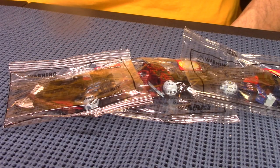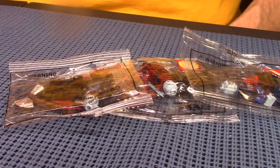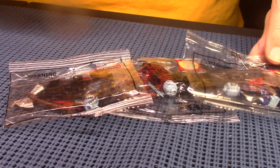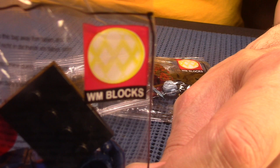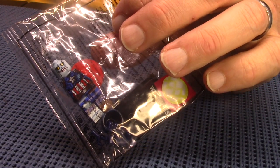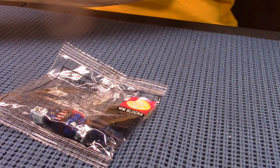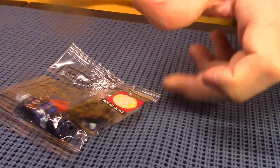Hello, it's Jeff again and I'm back with three boot lego minifigs. These are Marvel Zombie figures and on these they have a little product label that says WM Blocks, so I guess that's the company that put this out. What I'm gonna do is build the three of them here on camera while I talk with you folks. Let's use a little razor here to cut this open.